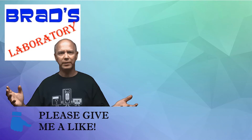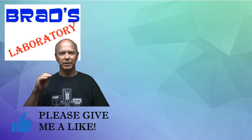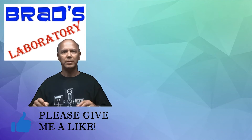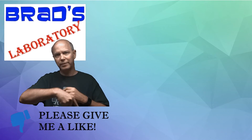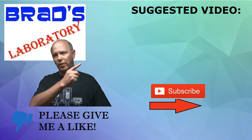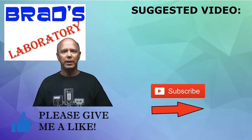Hi, Brad here. I just wanted to take a second and personally thank you for watching my video. If you could click the subscribe button, I'd appreciate it. I also selected another follow-up video for you, and if you give me a like I'd really appreciate it. Thanks a lot — talk to you later.